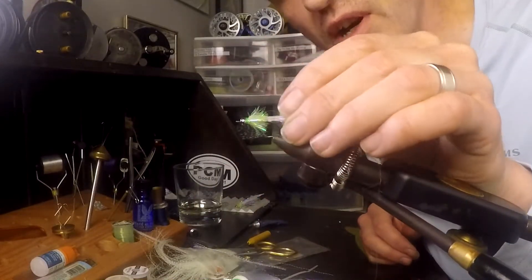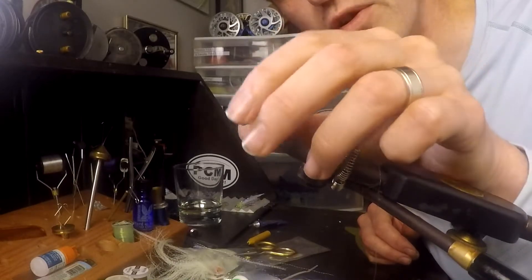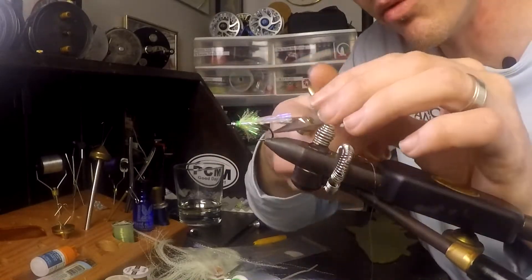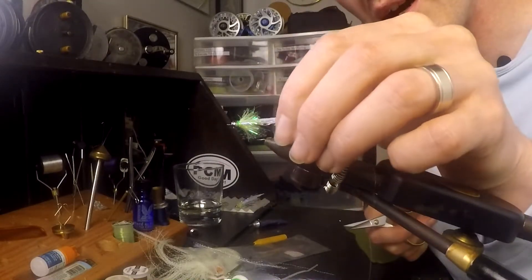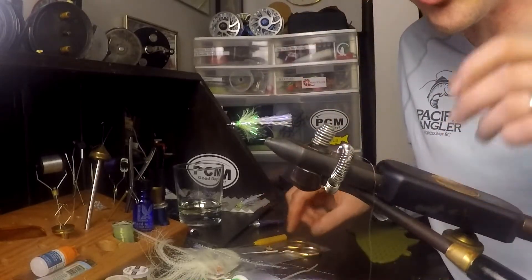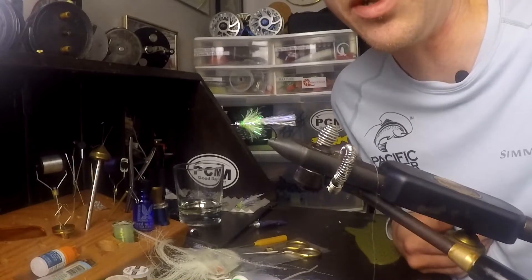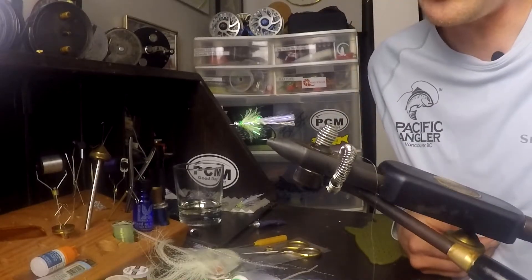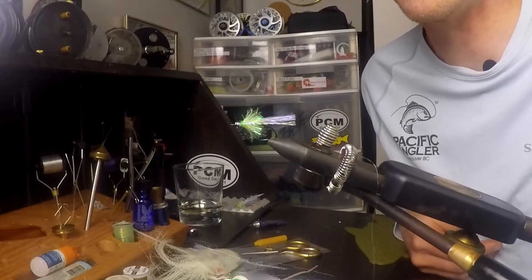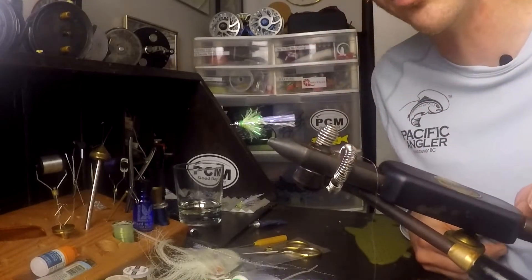Now I'm going to walk you guys through my low water or picky fish condition version in purple — we're going to do that in high speed because there's no point hearing me talk through the whole thing again. As always, if you guys like what you saw here, check out Andre's YouTube channel — the link is in the description below. We do the Friday fishing report every week, so check that out. If you want to see more videos like this, hit subscribe, hit that like button, and we'll catch you in the next fly tying tutorial.